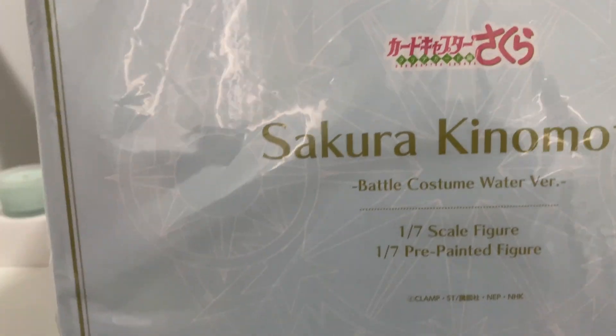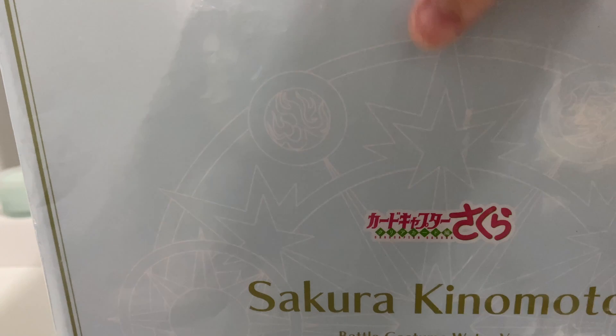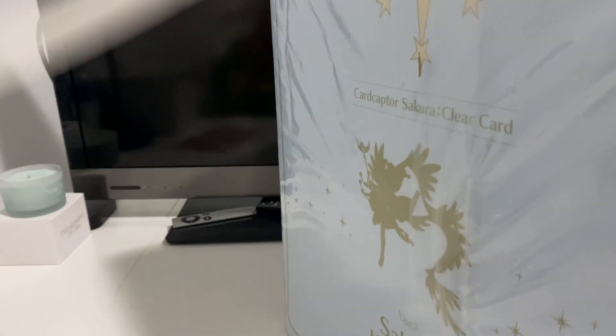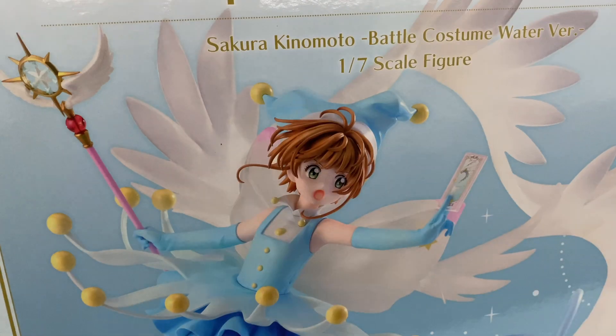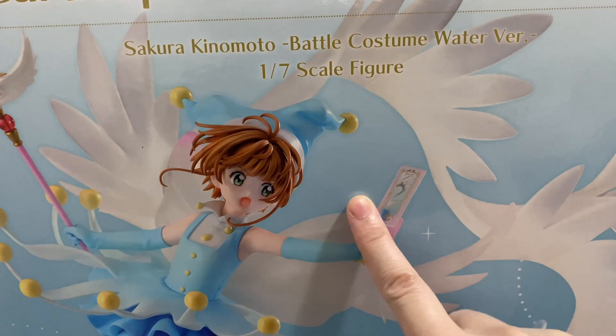It's a 1/7th pre-painted scale figure. So I have taken this all out before I opened it, but I didn't realize there was so much plastic and stuff. That's the figure that we are getting in the actual box, with the water card and this really cute costume and lots of special looking effects on it as well.